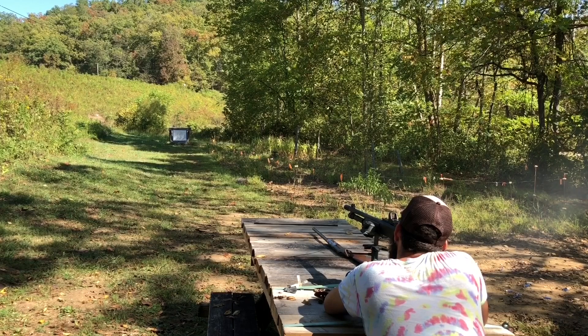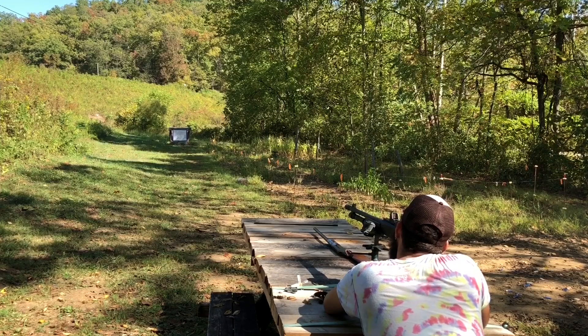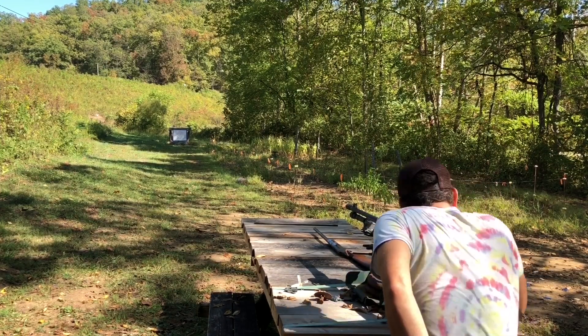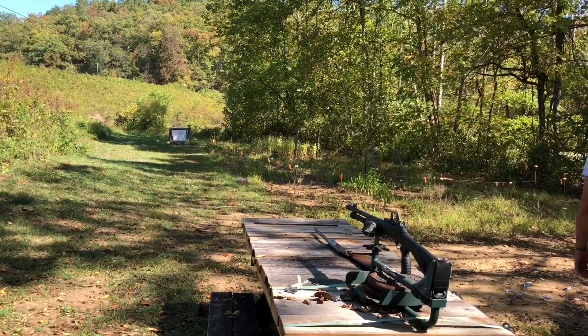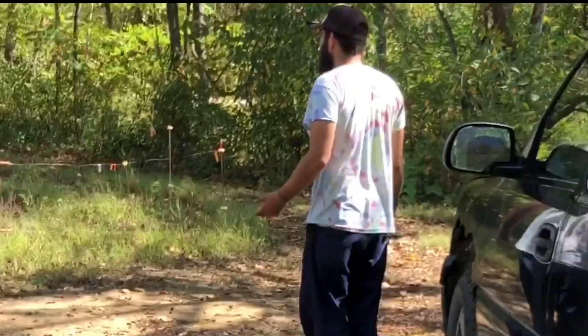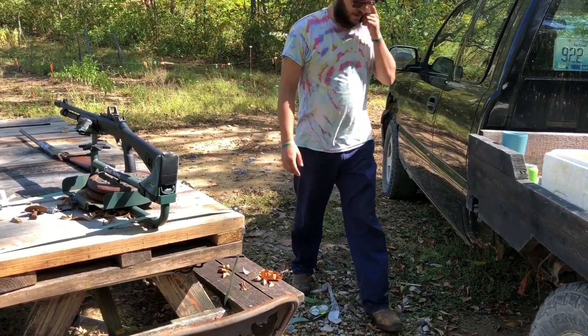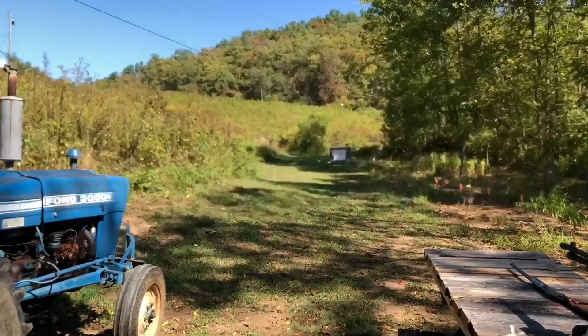Dang near the same hole. That one passed through one of your holes. I believe that one was a flyer — it's a little bit lower. Alright, the gun's locked back. Clear. Good luck finding those holes because, once again, we have a pile of clear holes over there. They give up — I wouldn't even attempt it. But let's walk down there and see how that group is. I think it's pretty good.